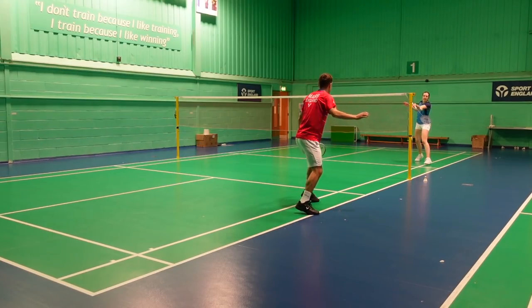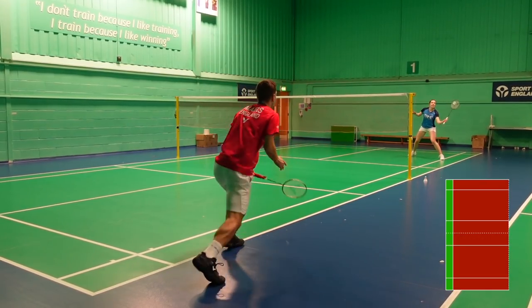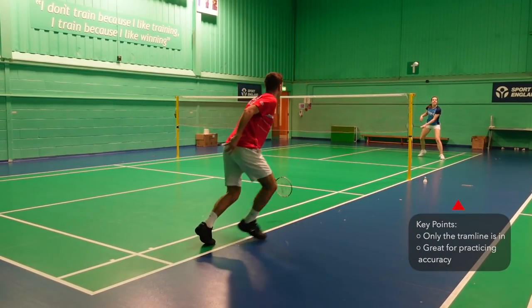Next is a game of pure control and accuracy with just the tram lines in. Are you brave and confident enough to lift? We've played this for as long as we can remember, and the rallies are slightly longer now than they used to be.